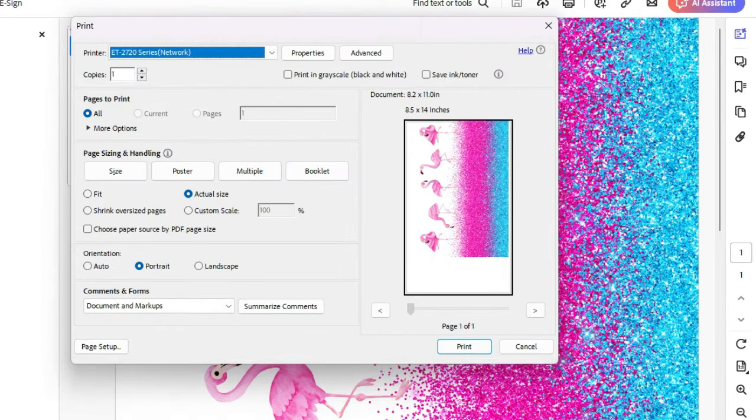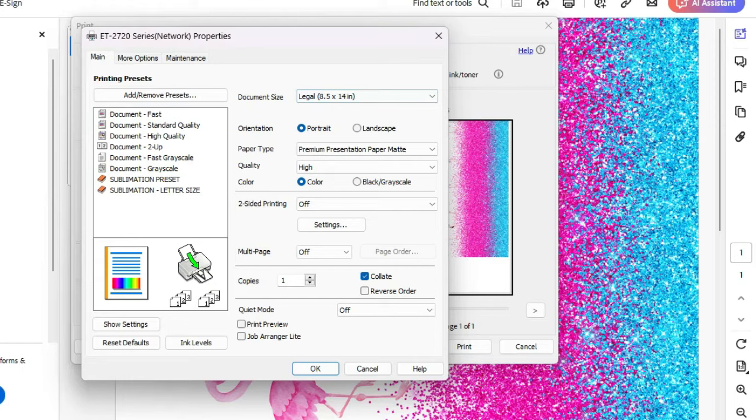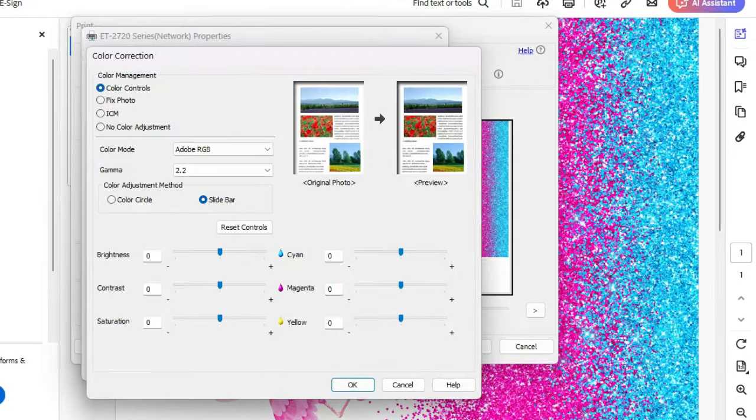You want to make sure that this is set to Actual Size, then go up to Properties. I'm using legal paper, portrait orientation. Paper type is Premium Presentation Paper Matte, quality set to High. Just make sure all the extra options are unchecked, then go to More Options and double-check legal size, then go to Custom Advanced.